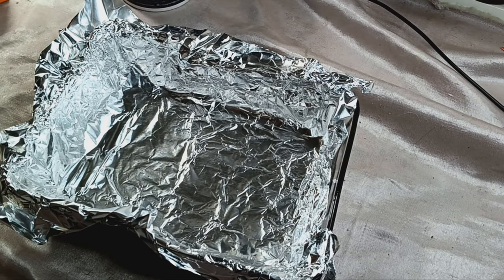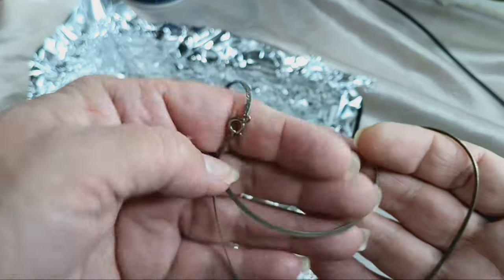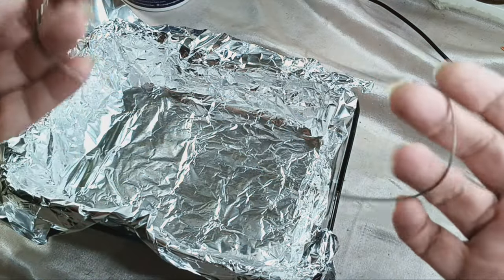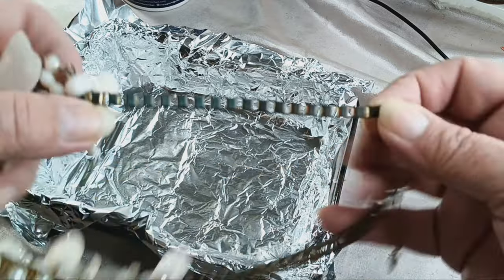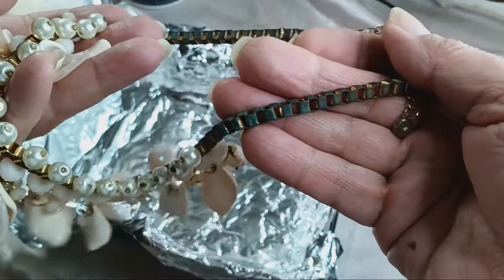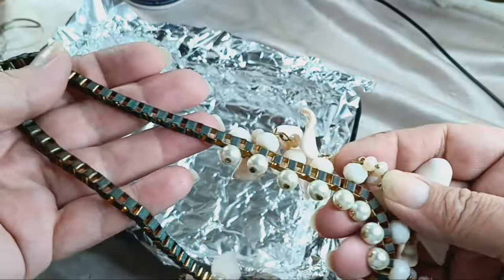Hello everyone, today's video is going to be a short cleaning video. I have one sterling silver chain from Italy that I found in a very small little jar a few weeks back. I'm going to get this cleaned up, and also this one I found the other day — it's in my last video — it's got all this verdigris stuff on it, and I'm going to try my technique with the salt and the baking soda.